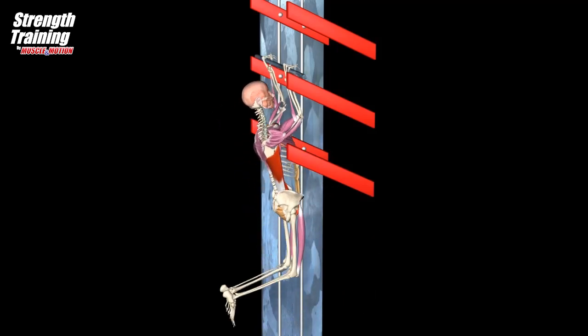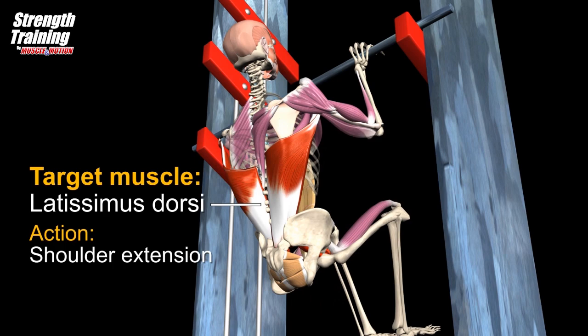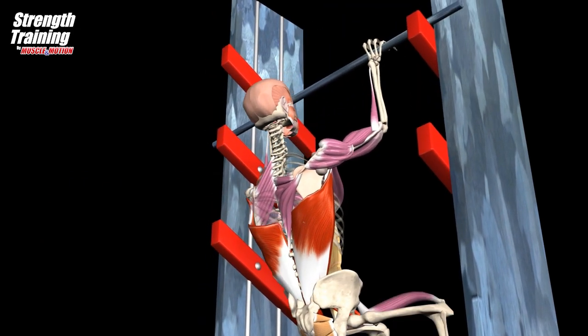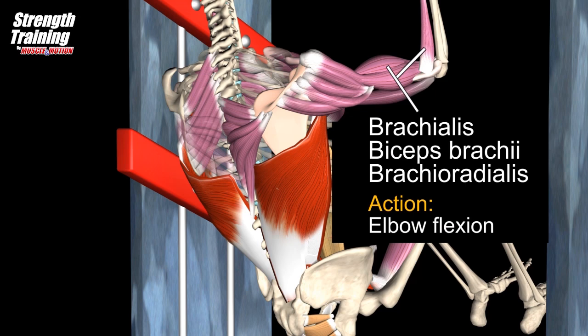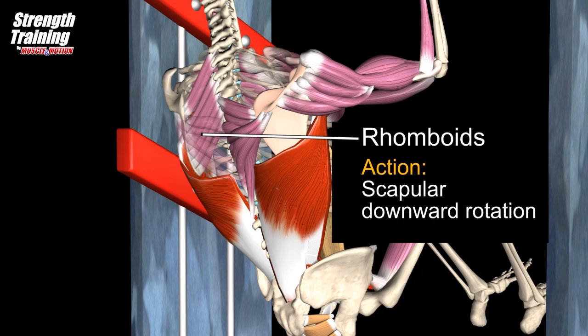The movement in the shoulder joint is adduction with extension. The target muscle is the latissimus dorsi, the teres major, and posterior deltoid assisting shoulder adduction with extension. We can also see that the elbow flexors flex the elbow, and the rhomboids and trapezius downward rotate and depress the scapula.